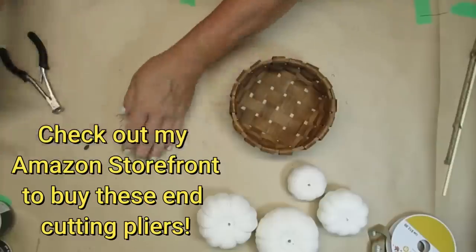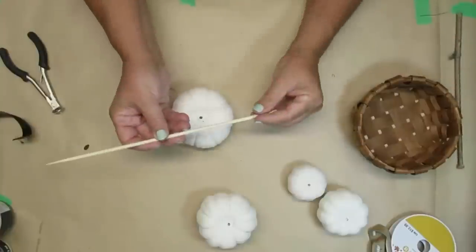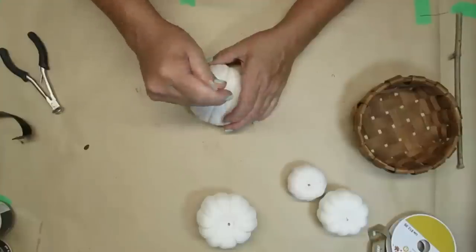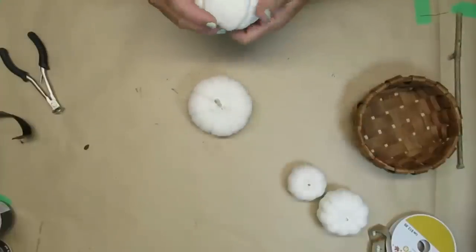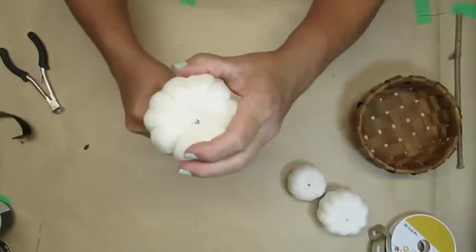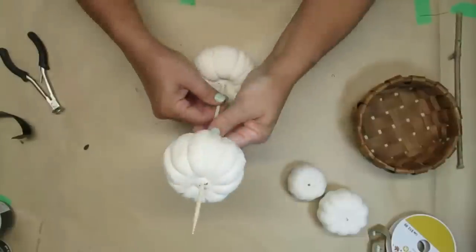I found that this tool is really awesome for pulling out staples, especially on canvases and things like that. So what I'm going to do first is take a large bamboo skewer — this one is fairly thick — and poke it into the top of this bottom pumpkin. I ended up with four here. I decided for the size of the basket I needed a larger pumpkin for the bottom. I'm going to push the skewer very gently through until it comes out the top, and this is just going to help stabilize my pumpkins and make sure that they don't fall over.